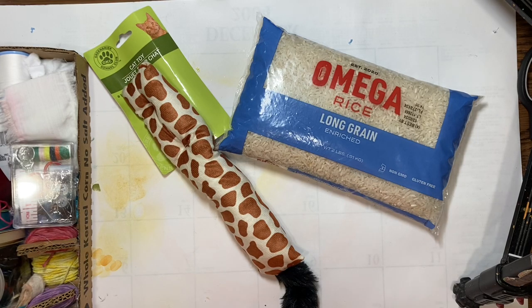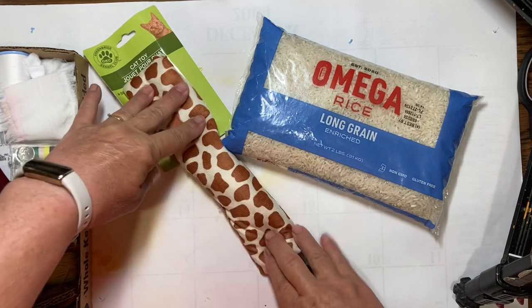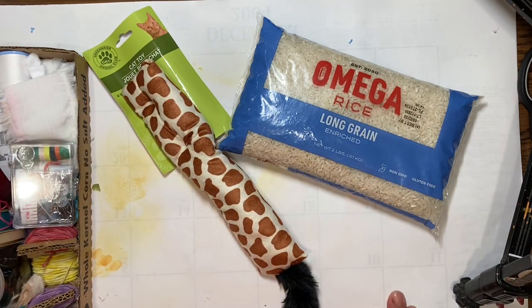Hello everyone, it's Amy and welcome back for week 28 of the new Build Your Stash and Craft. Today we picked up some rice and a long fabric cat toy, and we are going to make a book weight like Gail Agostinelli uses when she works on her journals. This was a request by Lala Gamma, who wanted to make our own book weight.